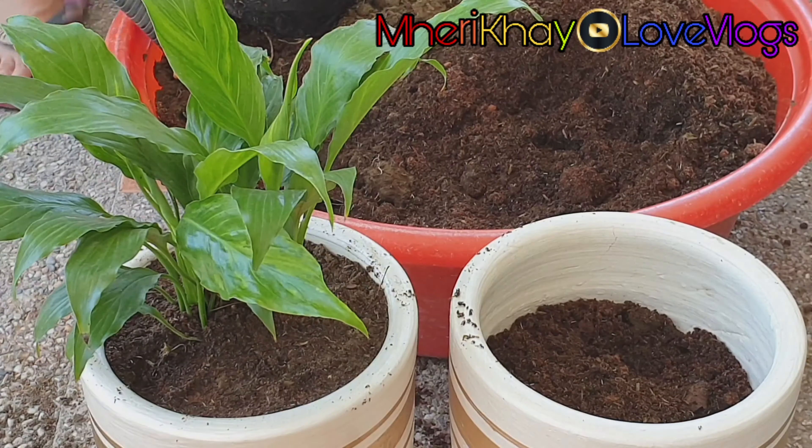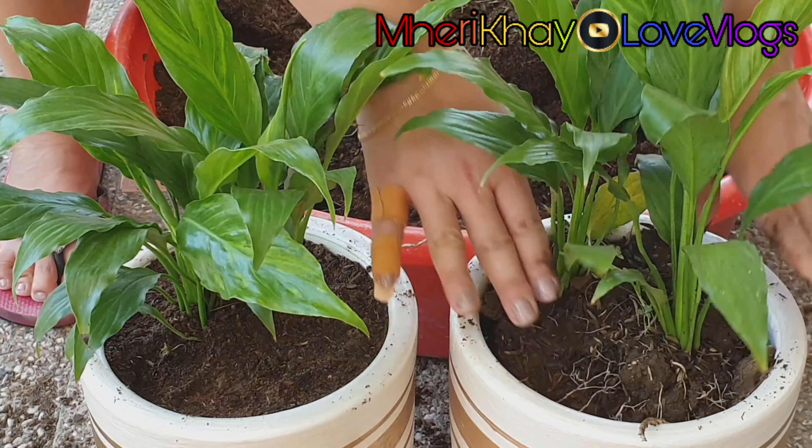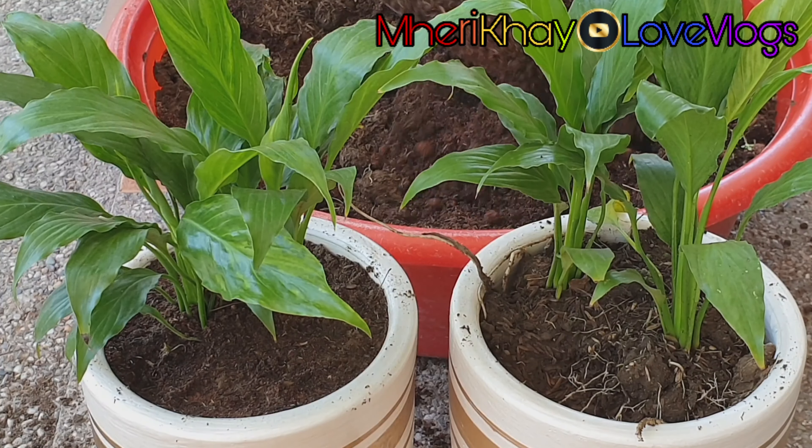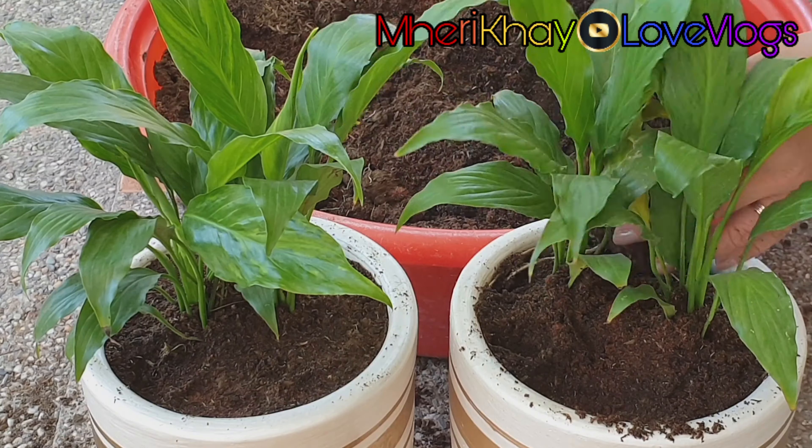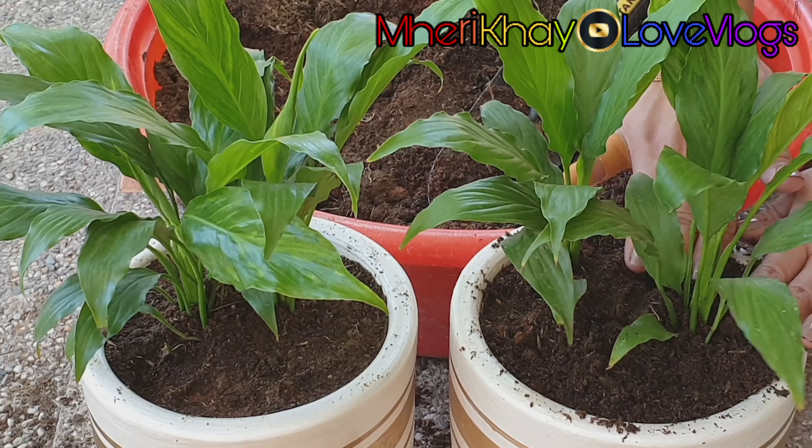Peace lilies are grown as houseplants. You can also grow them outside if you live in zones 10 to 12. Plant them in a shady spot in soil that is consistently slightly moist.